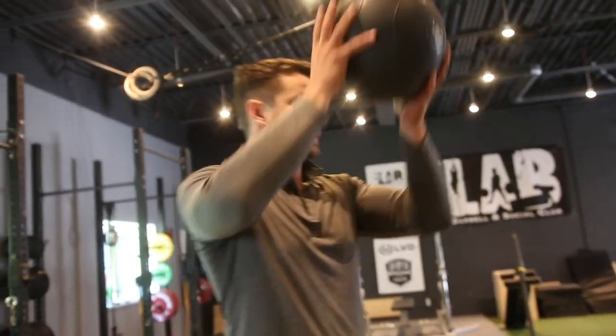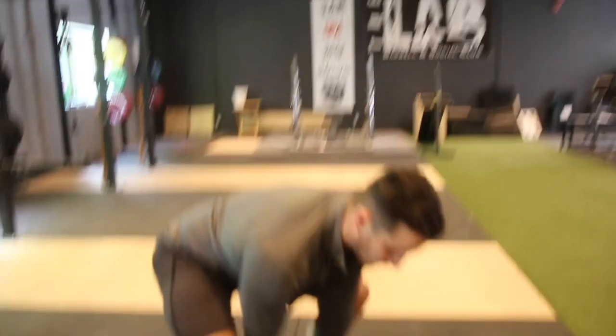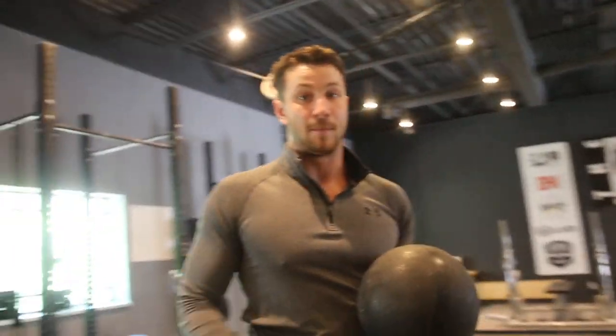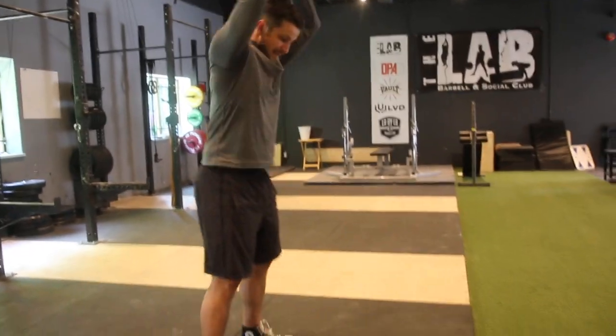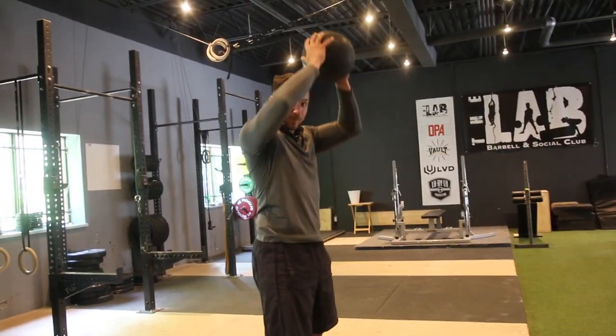The difference between doing these well and not comes down to intensity. A lot of people will do them without much intensity — starting like this, throwing it down, and just picking it up. That's not how you do it. You want intensity for every rep: catch it at the bottom, follow it down, and squat all the way. That's how you do it.